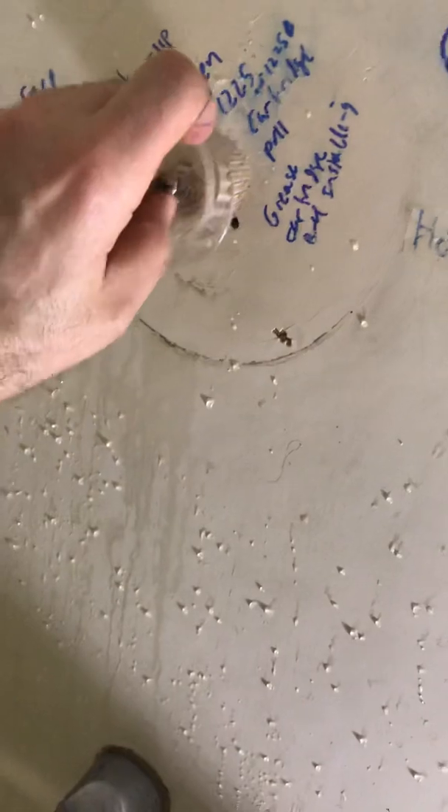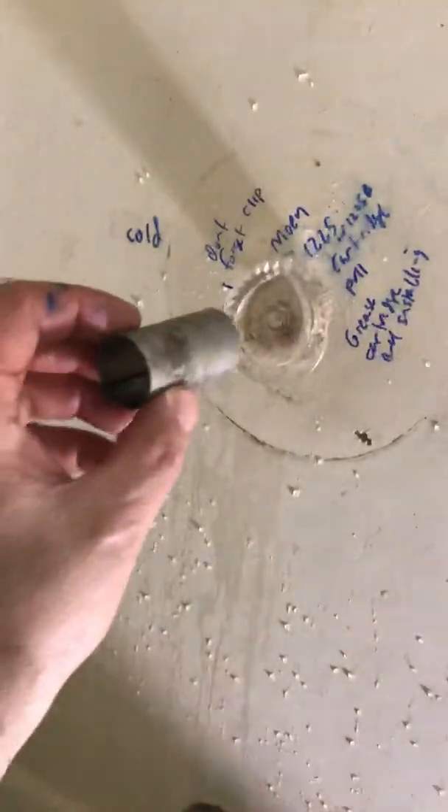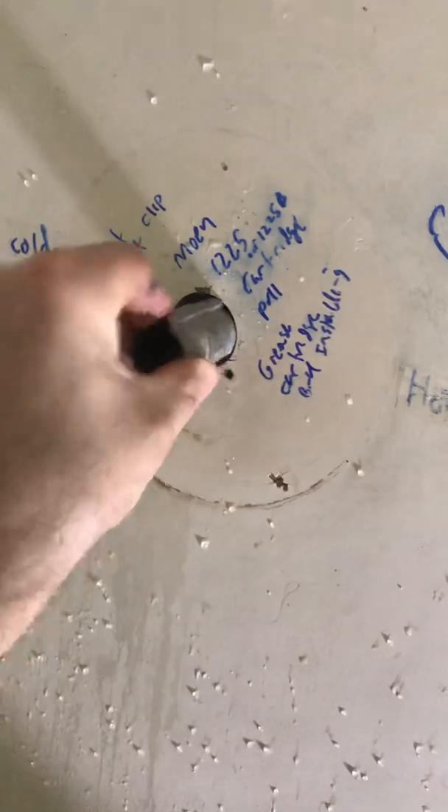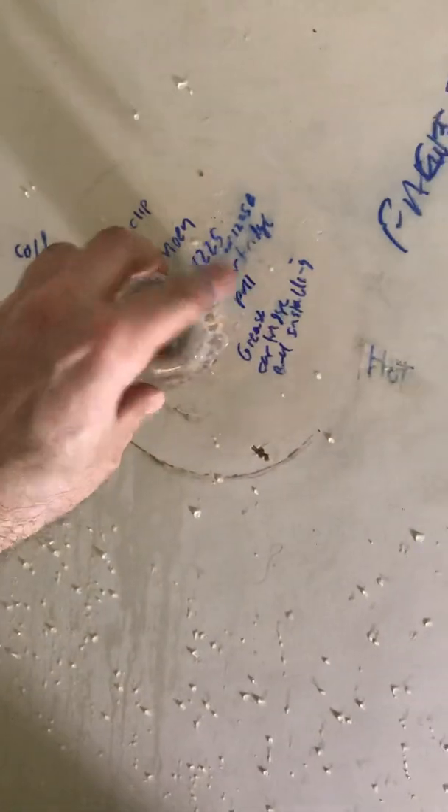Another good tip is to keep a towel down there by the drain plug so you don't lose any small parts like the clip, the screw, the little washer, or anything. Now without moving anything, put this flange on and you're all set. Your knob will only turn 180 degrees now, not 360 — that's what you want.